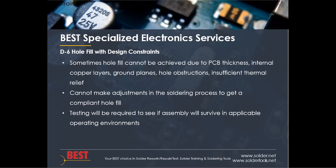In D6, there is discussion about hole fill with design constraints. Sometimes you just can't get a good hole fill, and that can be caused by a few factors: PCB thickness, internal copper layers which increase the thermal mass, ground plane connections to various points on the plated hole — again both of which increase thermal mass — hole obstructions that prevent solder flow, or insufficient thermal relief, meaning certain parts of the board are heated to different levels due to differences in thermal mass. Another design constraint is that just because of the overall board design, you can't make enough process adjustments in the soldering process.